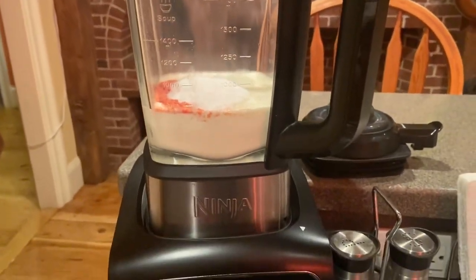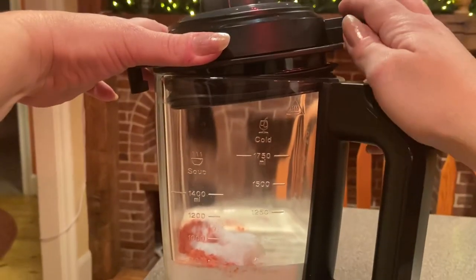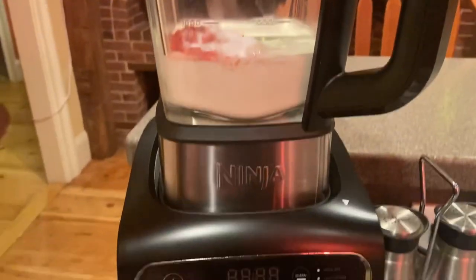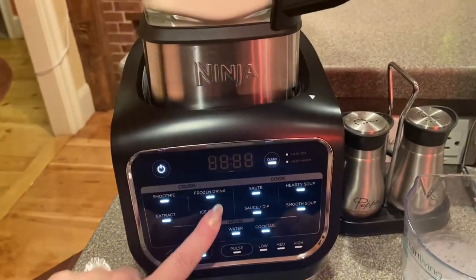And that's it. I'm gonna hold off on my strawberries for now. I'll put the lid on, lock it, and we're gonna turn on the blender — we're gonna use the ice cream option.